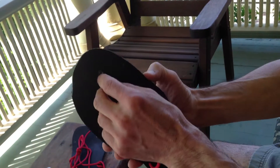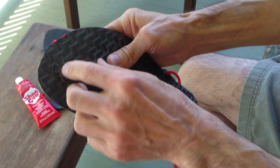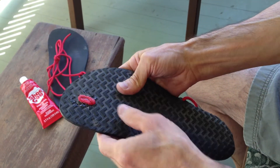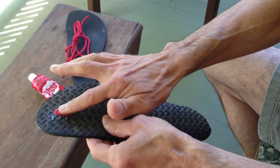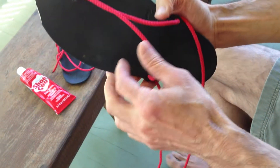I found the midpoint of the lace, pulled it through the hole, and pulled about half an inch through — you see that little loop there — and then I secured it with a little bit of shoe goo. I also put shoe goo on the surface to help prevent the lace from wearing through.